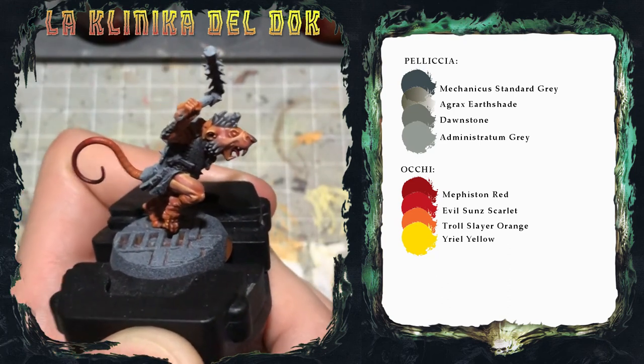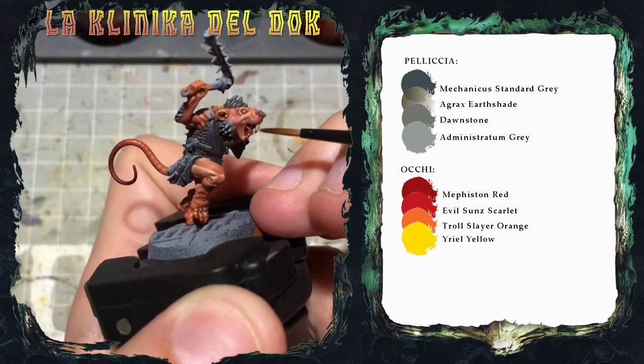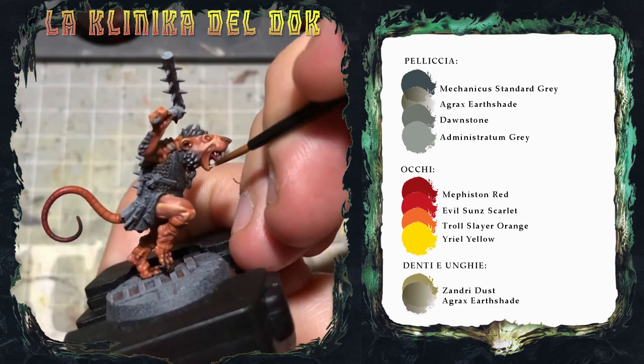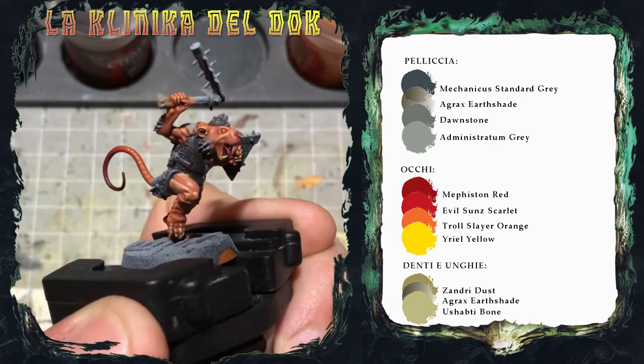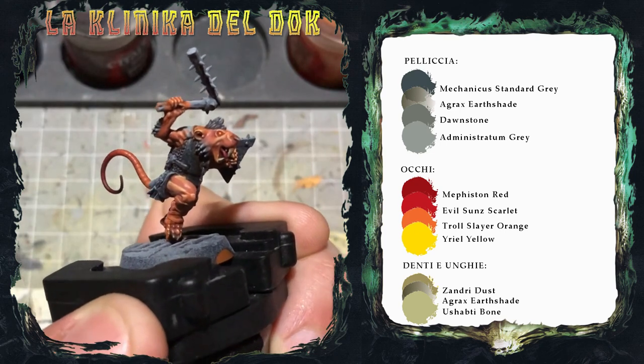Gli occhi del nostro ratto sono finiti. L'ultimo dettaglio per questo video sono le zanne e le unghie: vado sul semplice con una base di Zandri Dust, lavatura di Agrax Earthshade, e infine una profilatura con Screaming Skull. Le zanne sono finite e con questo dettaglio è finito anche il primo video.